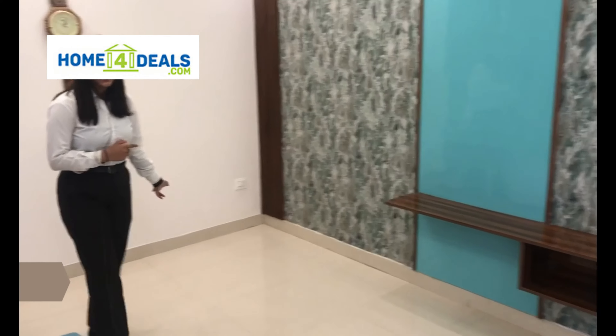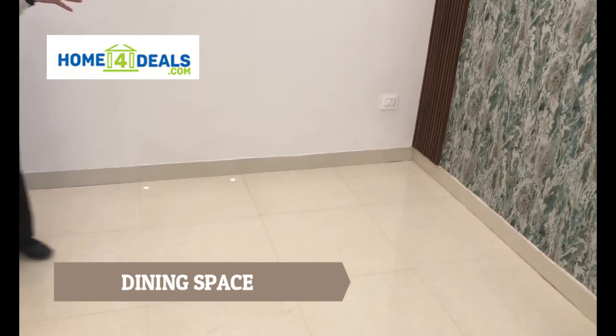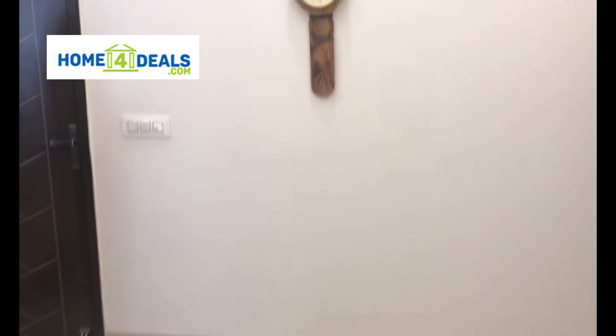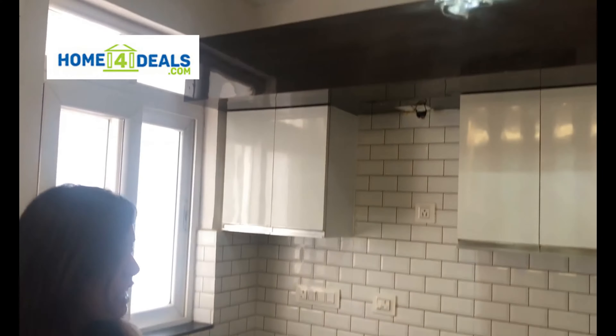This is your dining space. You can use a six-seater dining table. Then you will have a modular kitchen. This is your kitchen. You can utilize it as you want. Otherwise, we will talk about the cabinets.